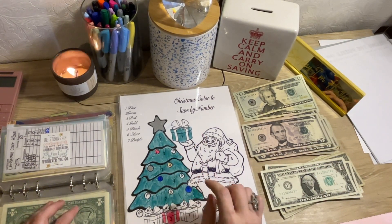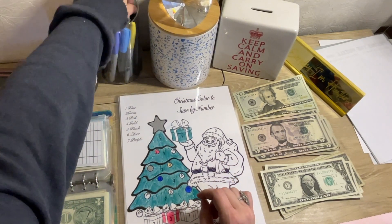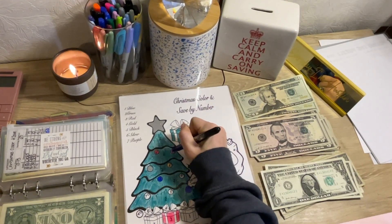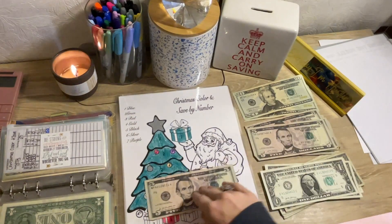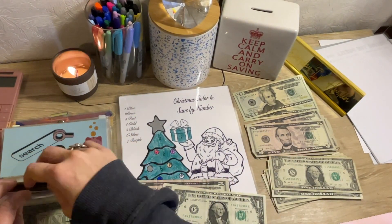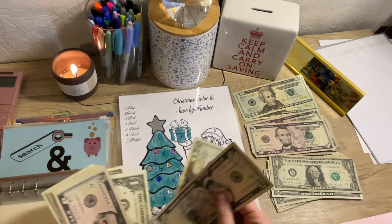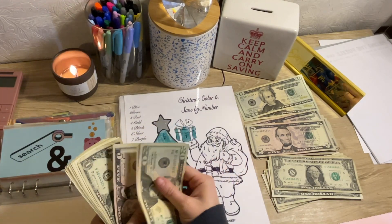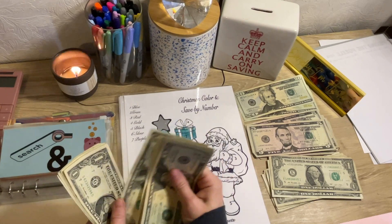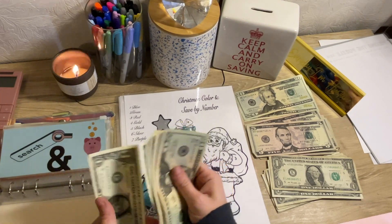Christmas is getting $7. And $7 is purple. So we're going to grab our purple and color in the number 7 ornaments. And Christmas now has $20, $25, $30, $31, $32, $33, $34, $35, $36, $37, $38, $39, $40, $41, $42, $43, $44, $45, $46, $47, and $48.